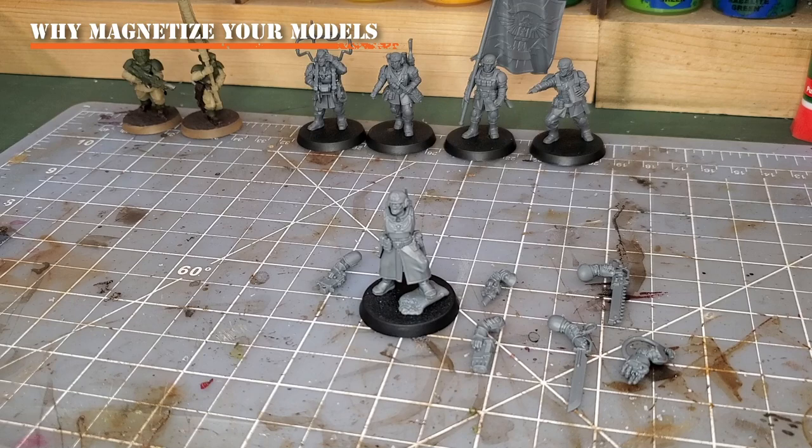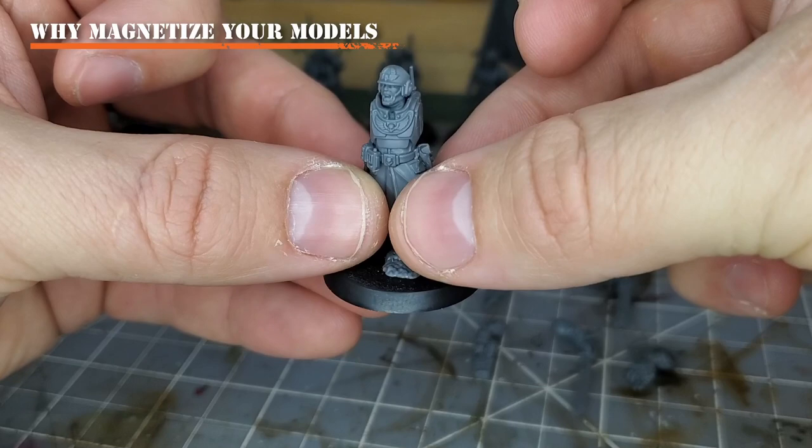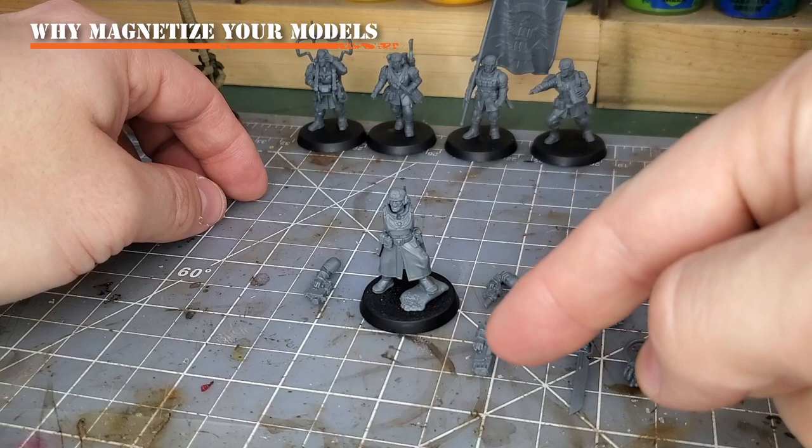For this tutorial we'll be using the Cadian commander from the Cadia Stands or the Combat Patrol box set, or the Cadian Command Squad box set, depending on when you're watching this. This model has a number of options available, including his chainsword, power sword, power fist, plasma pistol, laspistol, and bolt pistol — lots of options for this character.